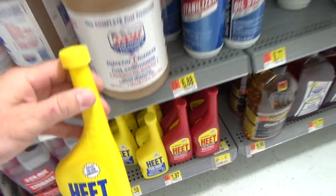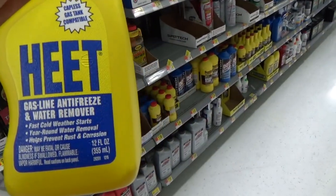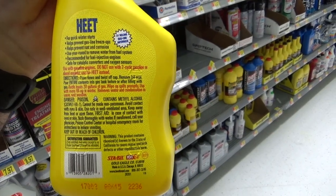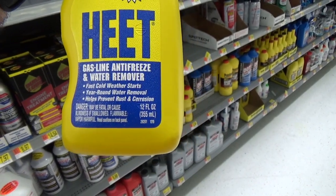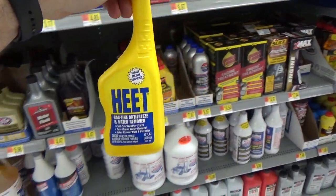I ran Heat in my car a little bit too. Let's see if we can find it — yeah, it contains methyl alcohol. I don't remember the exact percentage, but this stuff actually does work pretty good, and it's only $1.58.